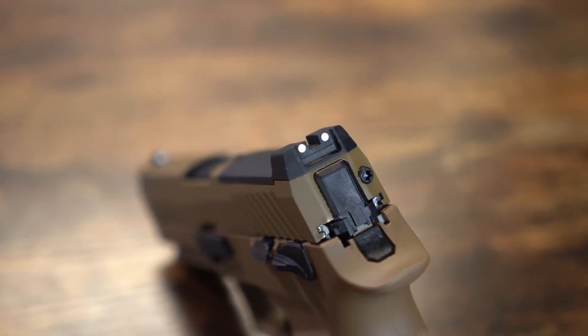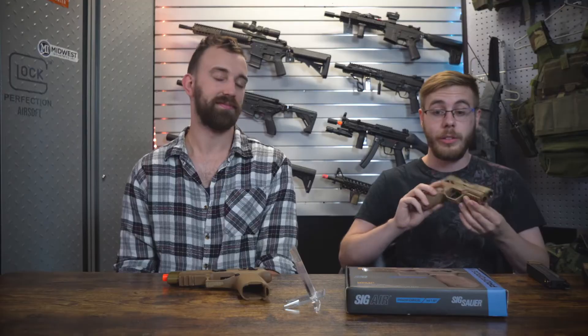In some scenarios you can buy that RMR sight separately, but you will need the mount as well. The red dot will not mount directly once you remove the rear piece — you will need to purchase both the mount and the optic to run it with this.